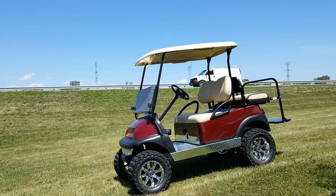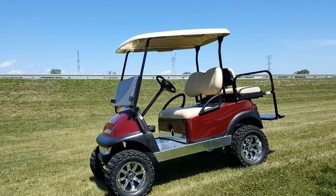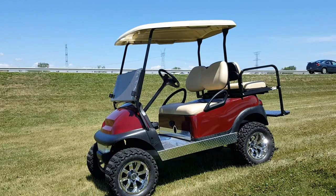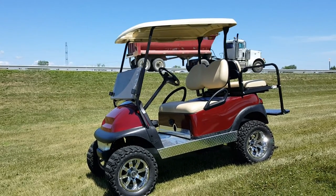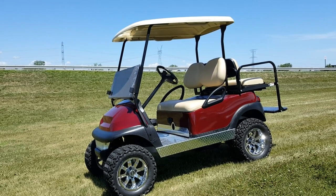Call today — saferwholesale.com, 866-606-3991. Fully customizable golf carts, nationwide shipped all across the entire USA. Call us now at saferwholesale.com, 866-606-3991.